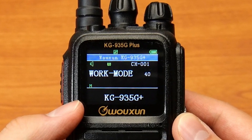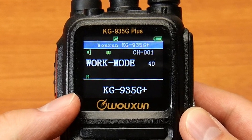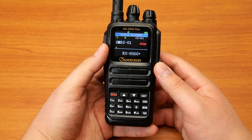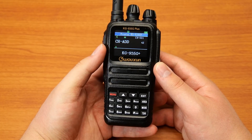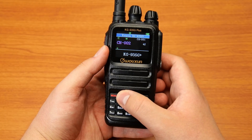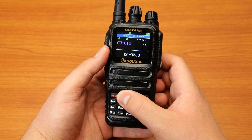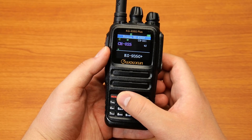To clone an existing channel, first be sure that your radio is in channel mode by using the work mode menu option. Tune to the channel that you would like to clone. Press menu and then 4 and then 2 to enter the channel add function. Turn the channel knob or press the up and down keys to select an available channel number, then press menu to save it and return to standby mode.